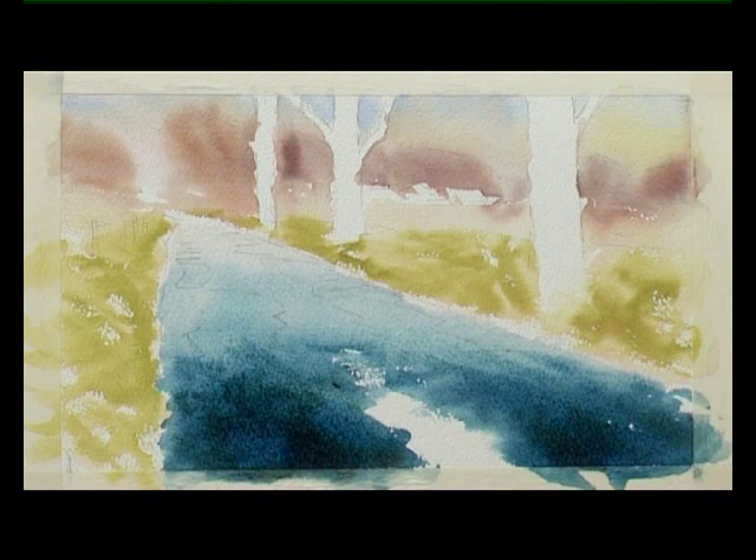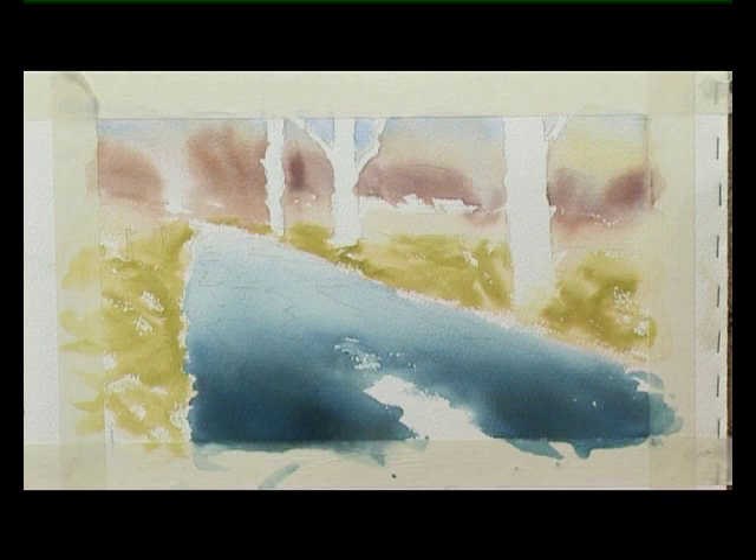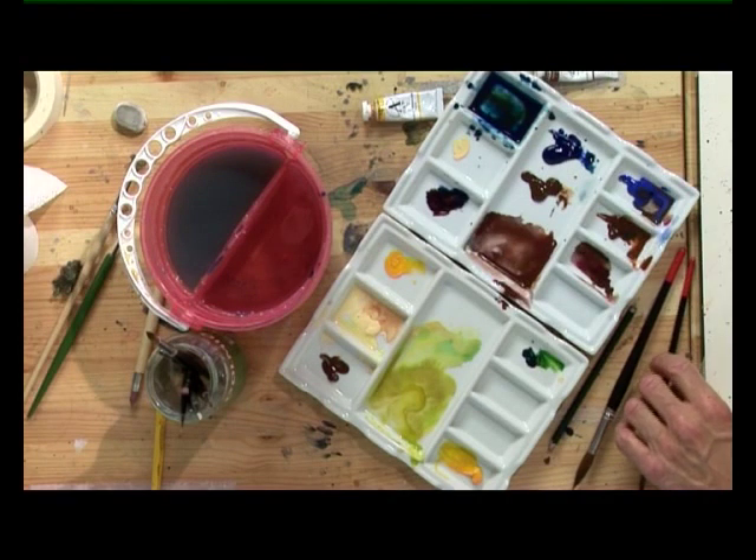And now I'm going to leave that to dry. Just look at how pale that's dried. Always paint stronger, and then when it dries, it'll pale back to how you want it. Always compensate by adding more colour than you think you need.